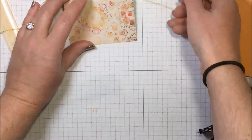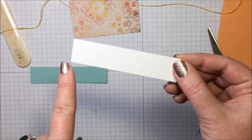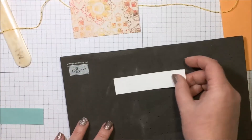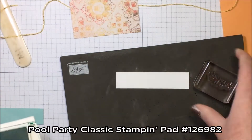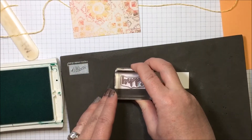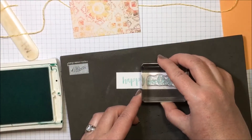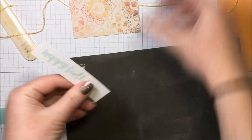This is a piece of Whisper White cardstock that measures seven-eighths of an inch by three and three-quarters inches — this is what we're going to stamp our sentiment on. I'm bringing in my foam mat. I have 'happy' mounted on my acrylic block and I'm using Pool Party ink, stamping it off to the left. Then I stamp 'birthday' right next to it in the same ink.